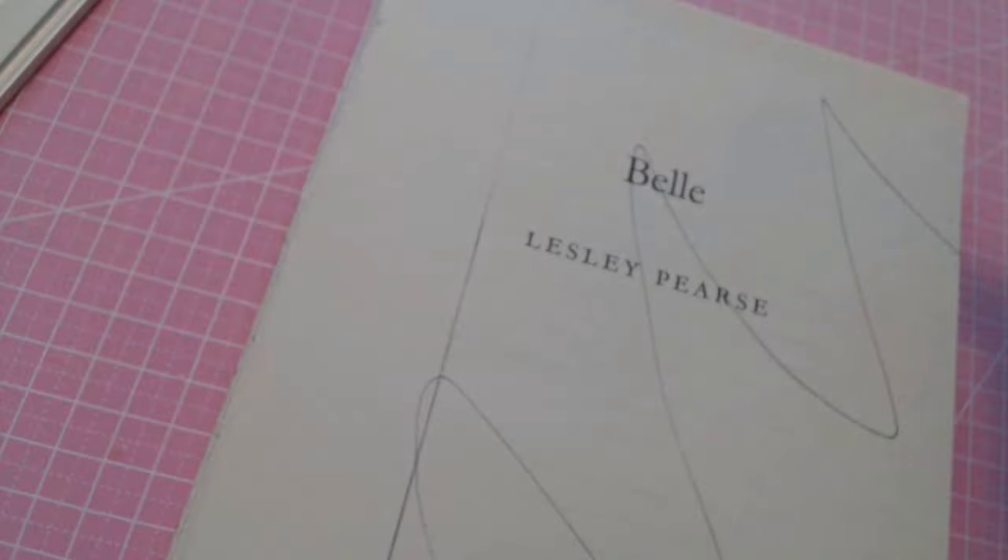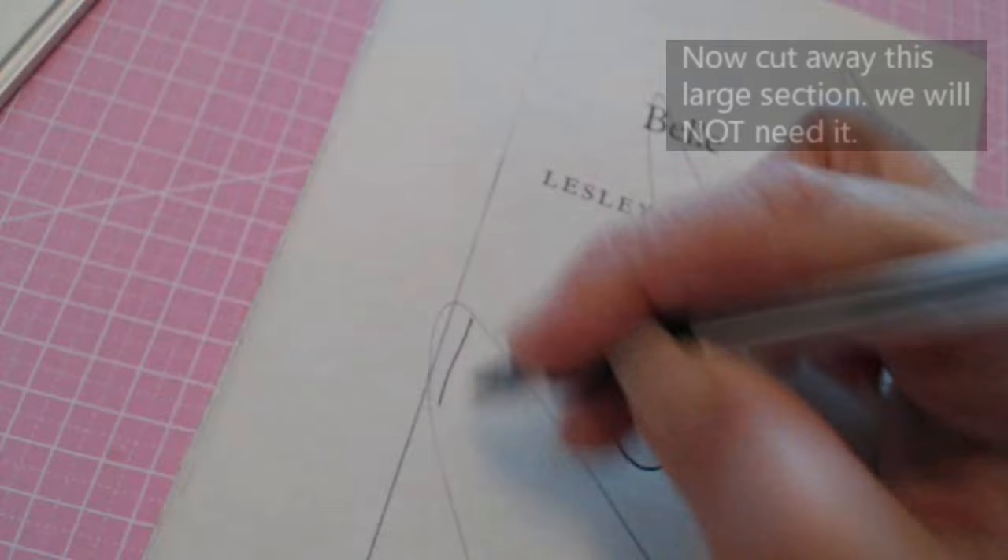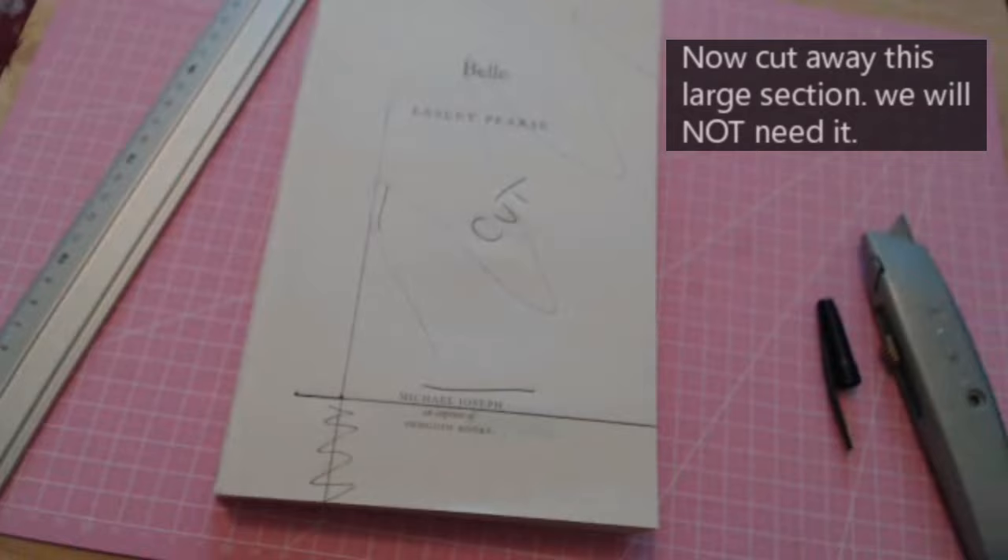This is where you're going to cut. Don't cut that part — you're going to cut from there all the way to there, and then cut from the top all the way down, cutting all that off. So cut here along this line.